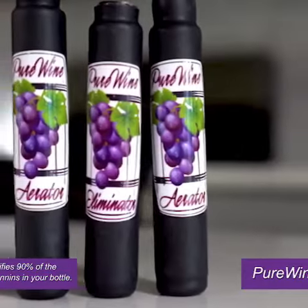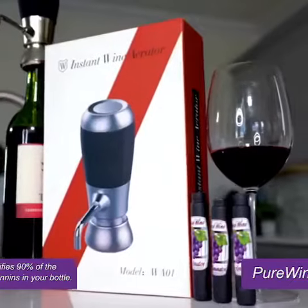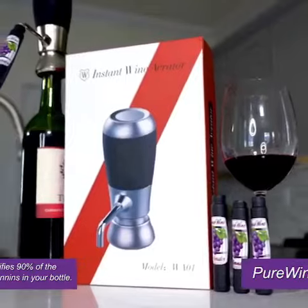Well, we're almost out of time. Go to purewineaerator.com to get yours today and start enjoying the best wine you've ever had. Thanks.